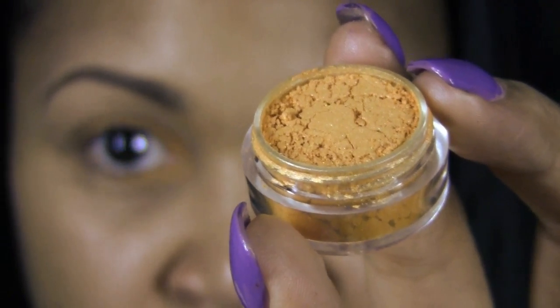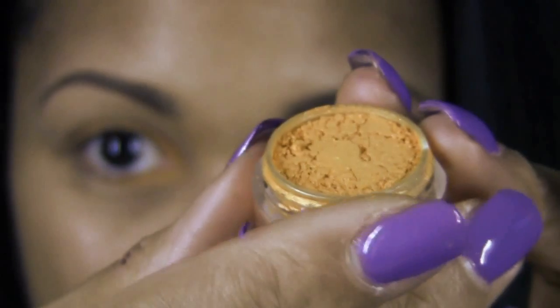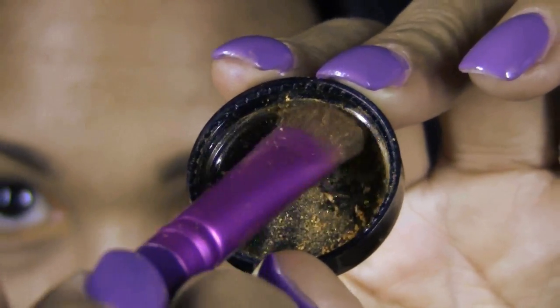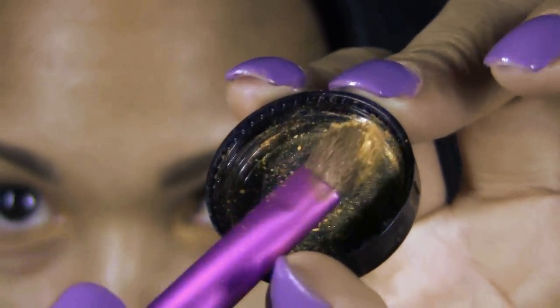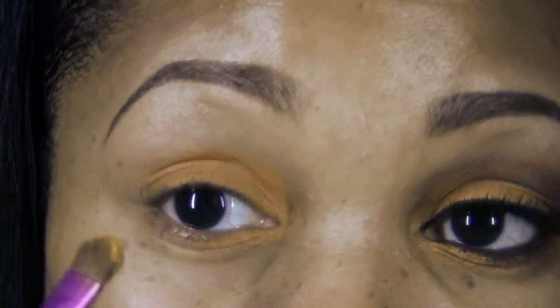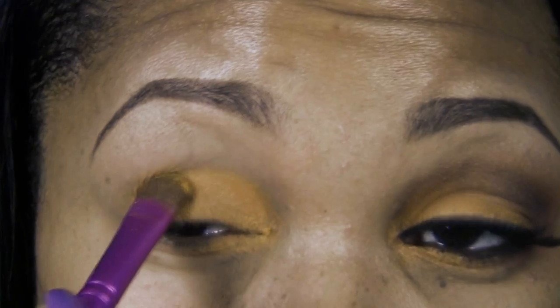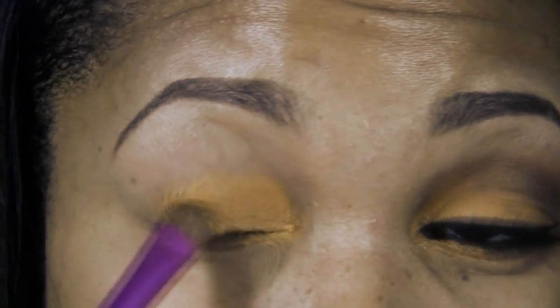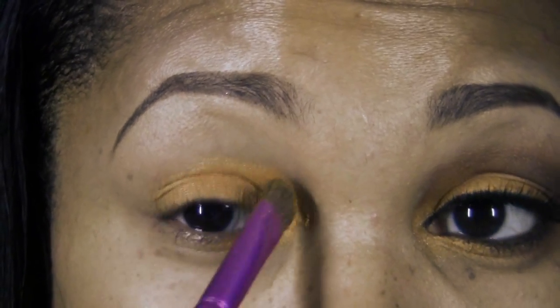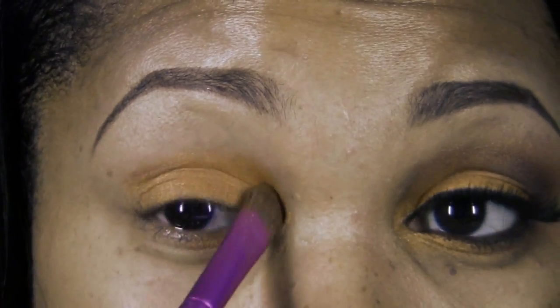Next I'm going to use Orange Marmalade from Raven Beauty Cosmetics. Using a flat shader brush, I'll pick up some of the Orange Marmalade and begin to lightly blend this color over the ball of the eye. You can see how using the Maybelline Color Tattoo as a base is really helping this color pop. We're going to apply it on the ball of the eye and blend it slightly above the crease area.